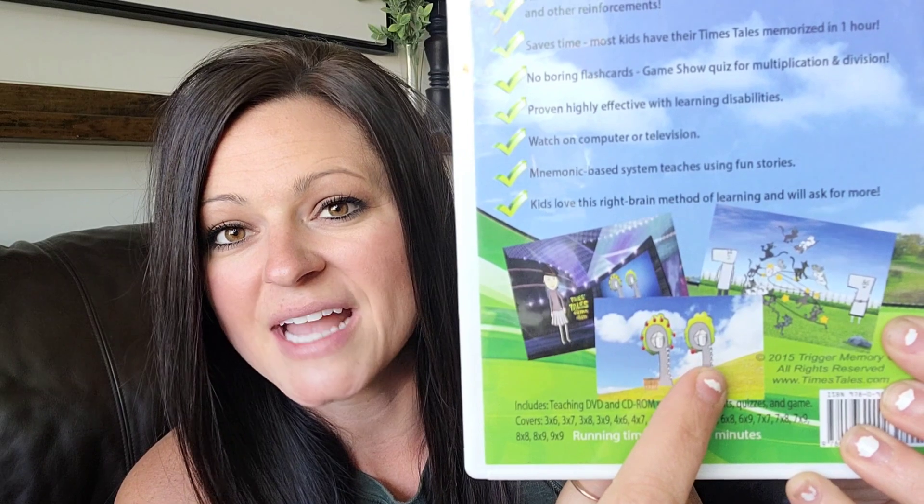There's a story that goes with each multiplication fact. As you can see right here, number nine is a tree house, number seven you've got Mr. and Mrs. Week — each number has a character assigned to it. Number eight is drawn as a snowman. Number four is a chair. Number three is a butterfly. So in their mind, they're remembering these digits as a character, and there's a story that goes along with that particular character. That's what they're memorizing, which makes it so fun for little learners.